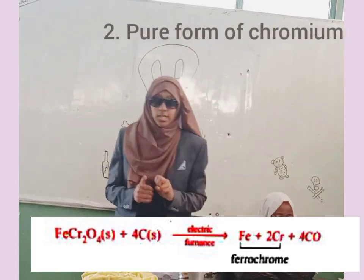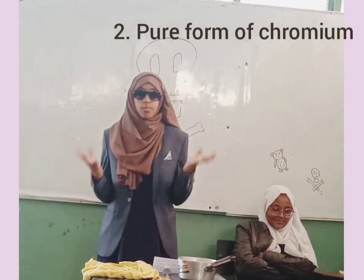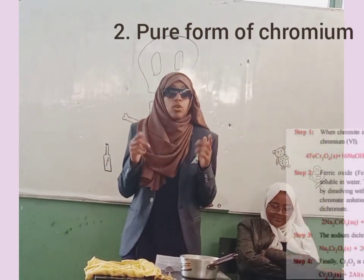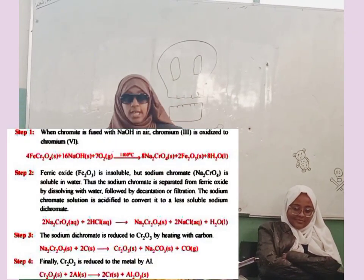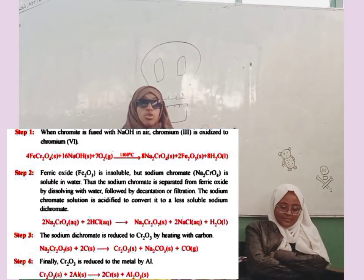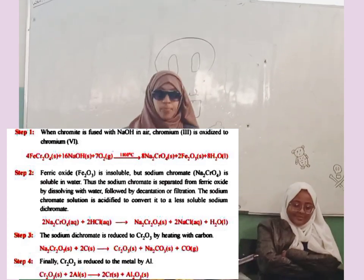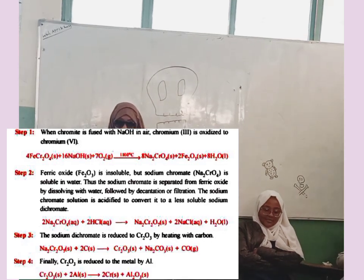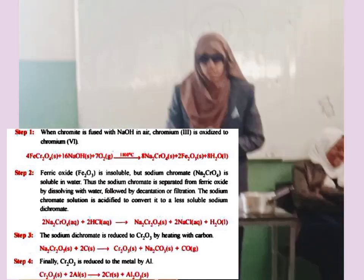The second method is the pure chromium method. It has several steps. First, the chromite ore is fused with sodium hydroxide and air. This gives us sodium chromate and ferric oxide at the same time. Sodium chromate is soluble and ferric oxide is insoluble. To separate them, we dissolve them together in water and then use decantation or filtration to separate them.